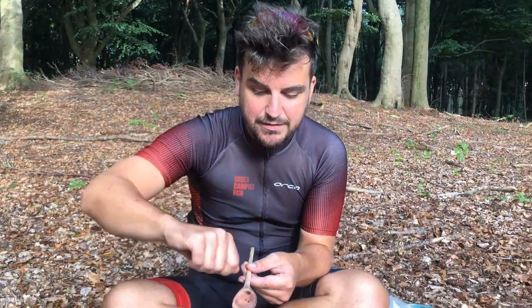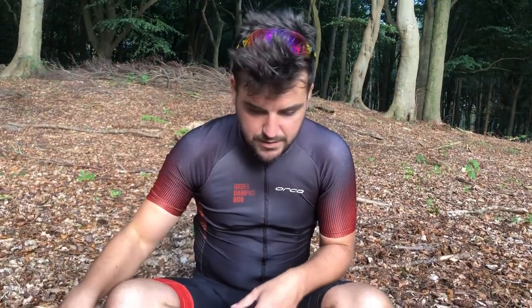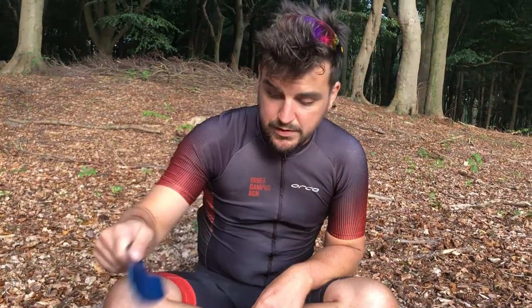Here's a spoon I carved myself - putting a little ember in there and chipping away at it. That's pretty fun; Heidi taught me how to do that. And a poop trowel for when you need to poop.